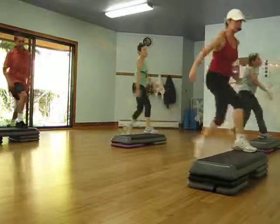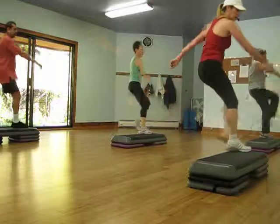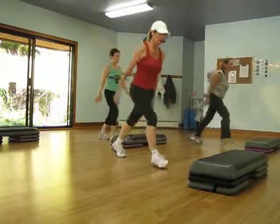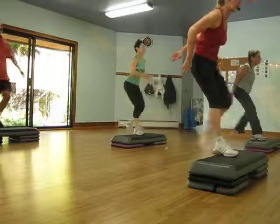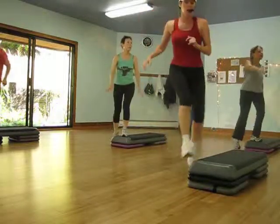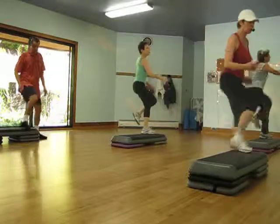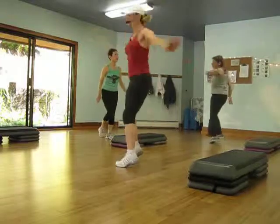Two knees. Kick and march. Shoot it. And a basic. Heel repeater. Two knees. Kick and march. Shooter, kick and march.